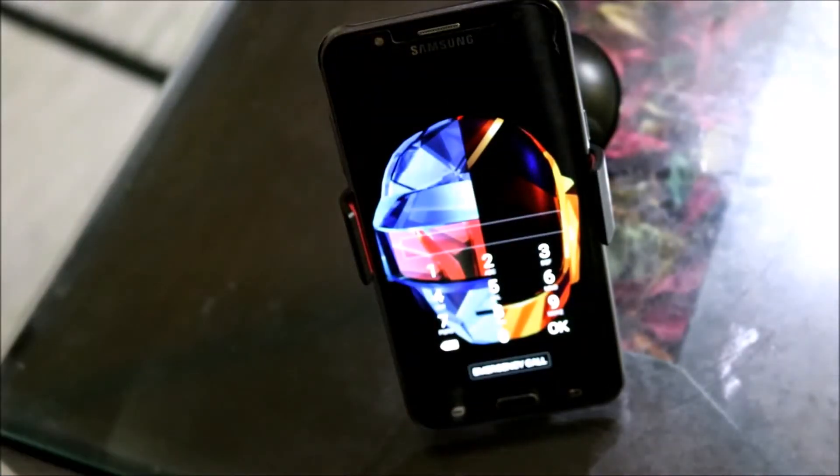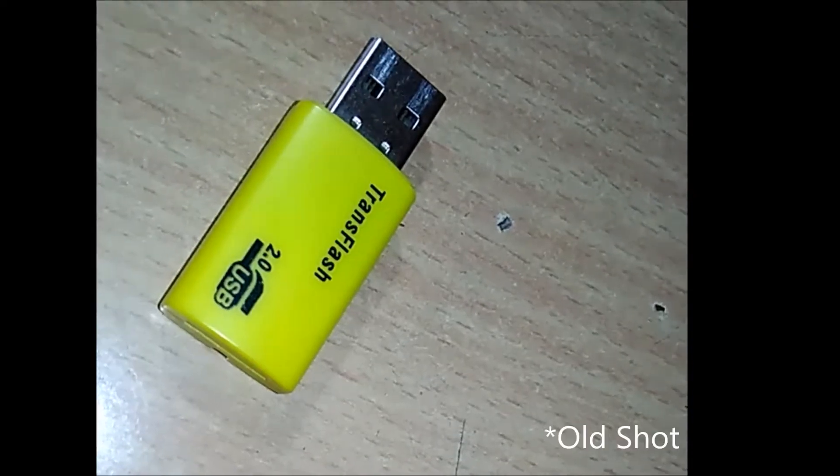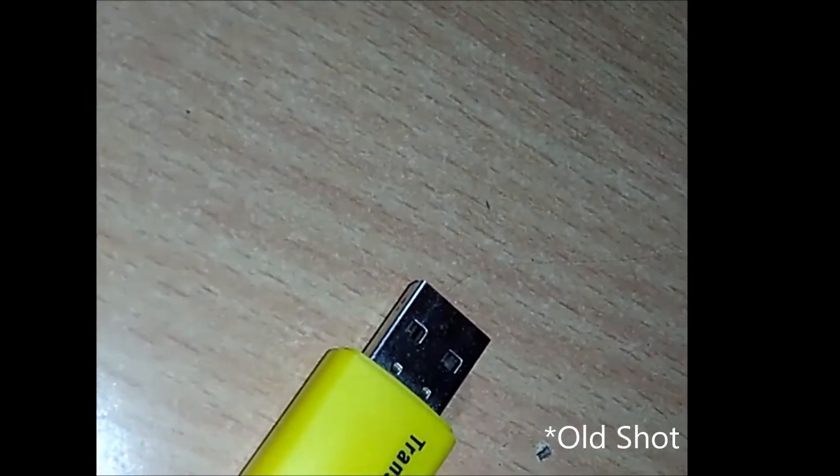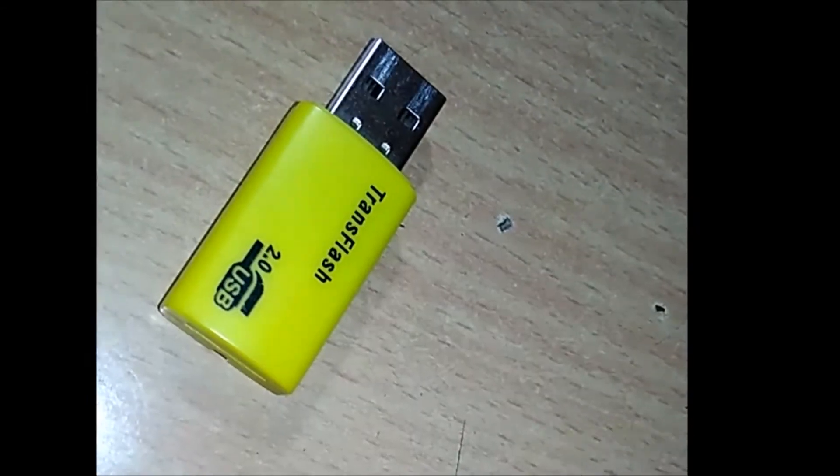Next we have a bunch of SD card reader options available under rupees 100 and above. The main difference lies in the build quality — the ones under rupees 100 can break easily so you should take some extra care, but they will definitely do the job.